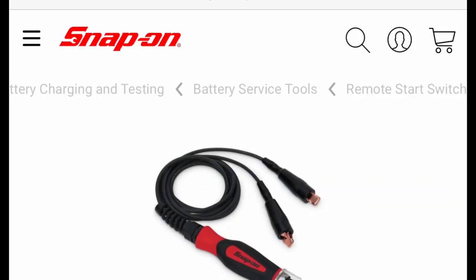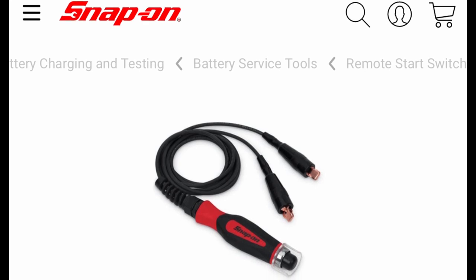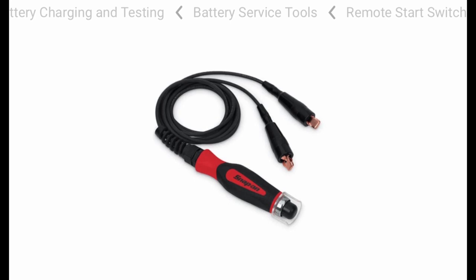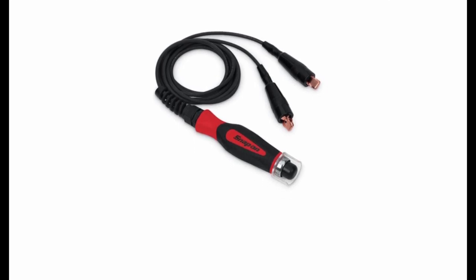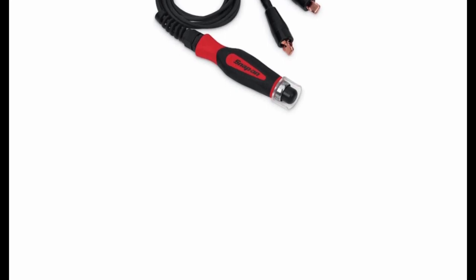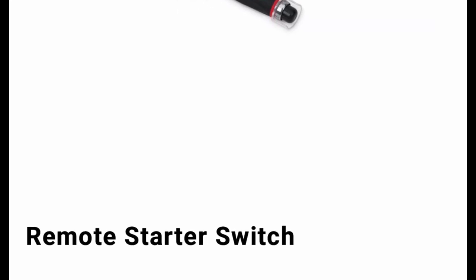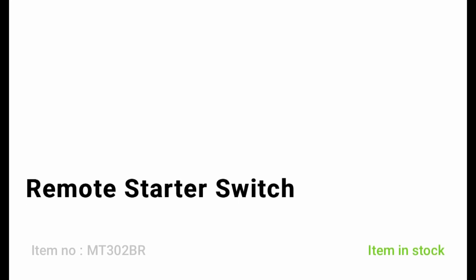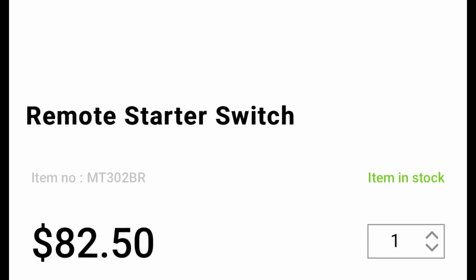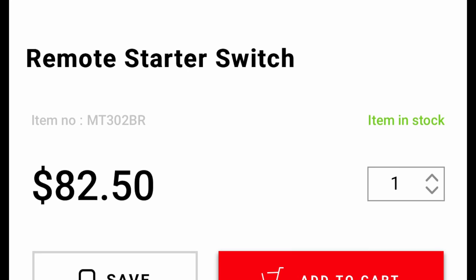Alright, number three on the list is the remote starter switch by Snap-on. The part number is MT302BR and it retails for $82.50 — and I burnt one up. Bill bought one, a green one of course, and it didn't last any time. It burned up. I think the second time he used it was running the overhead on a pack car, so it doesn't take much for the buttons to burn out in them. I know Jay Young had one and his burned out too. He used a forward starter button switch to repair his, but anyway, I threw mine in the trash.